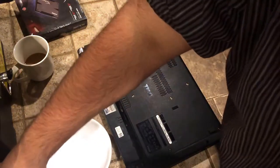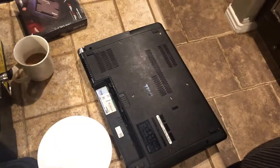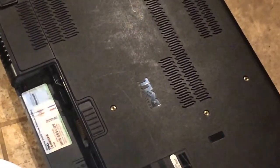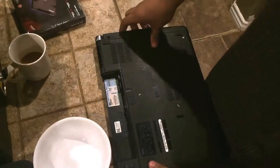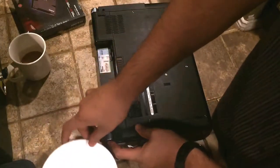Hey YouTube, this is a quick video on how to replace the hard drive on your Dell Studio 1537. We're going to be replacing it with an SSD drive. The first step is to take out your battery, press your power button, hold it for 10 seconds, and make sure that your laptop is completely drained of power.